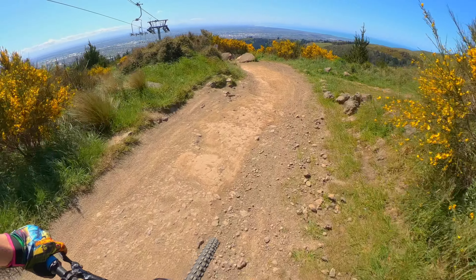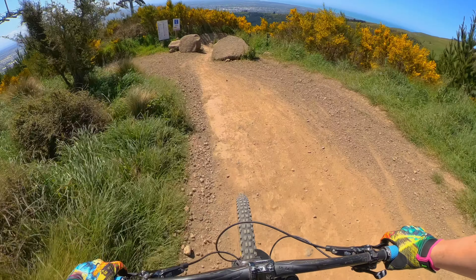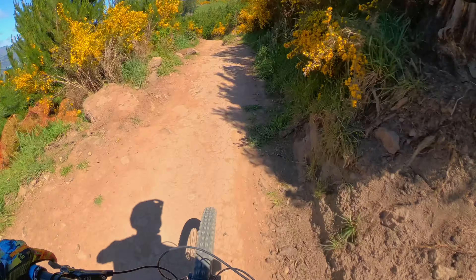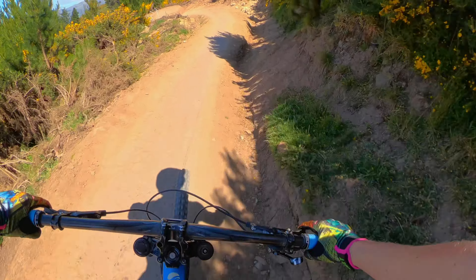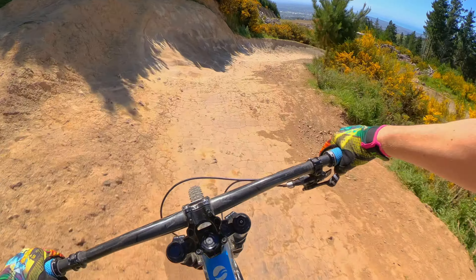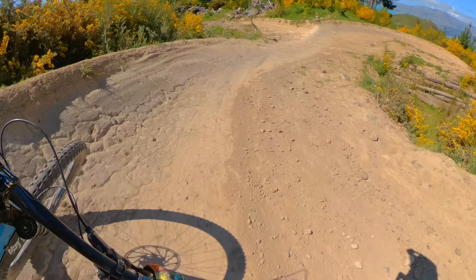Okay, dropping into Summit Connection. Time starts right now as I pass the sign. Not going to be pedaling at all, just going to be pumping and rolling and stuff. Just here to see how fast each bike is. And I'll be doing the same lines down both to give it a fair chance.